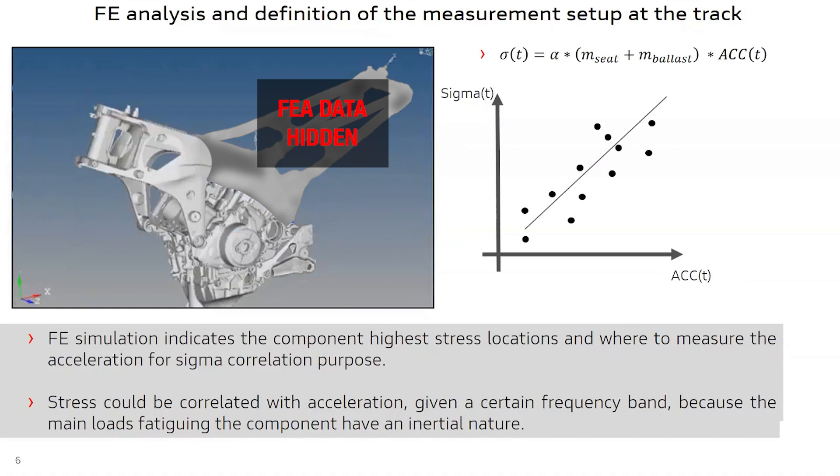We start from the hypothesis, inferred in part from previous experience, that the load fatiguing our component has an inertial nature. Given this assumption, we know that we could estimate load through acceleration. The target here is to validate a linear relationship between stress and acceleration. We use FE simulation to single out the points with the highest amount of mechanical stress on our component, and here we put strain gauges for track testing. We use the accelerometers on the vehicle to assess correlation with the measured mechanical stress.